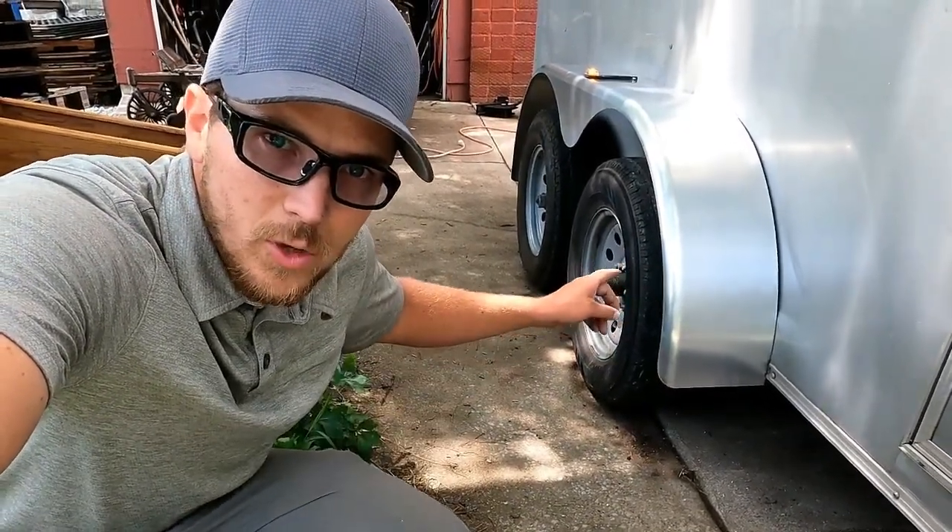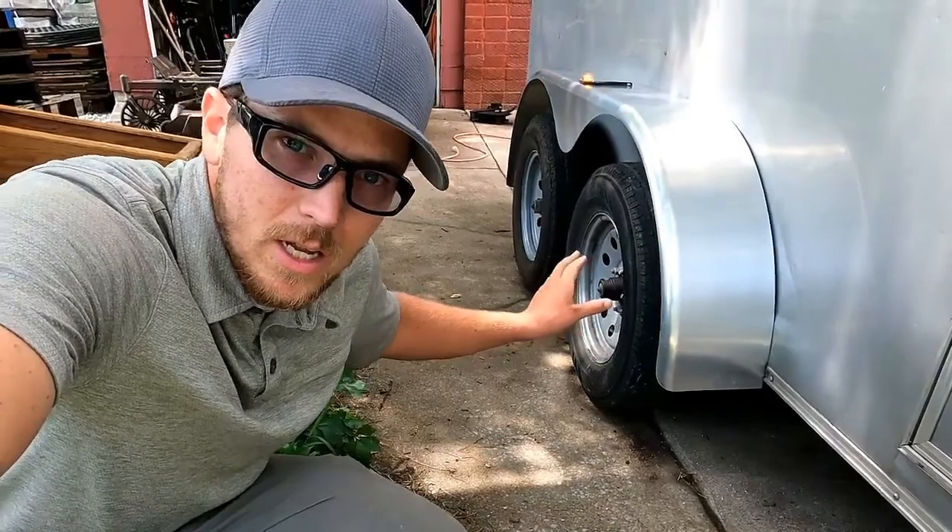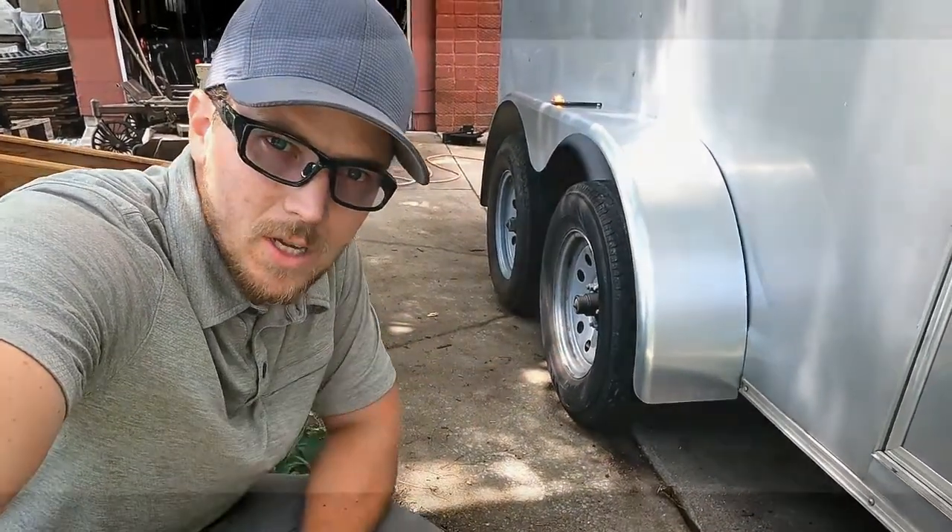My name is Carson. Welcome to Thrifty Garage, a channel where we do everyday repairs, how-tos, and reviews. In a recent video, we replaced this trailer fender — this trailer was involved in an accident — and in today's video, we're going to be addressing the tires.